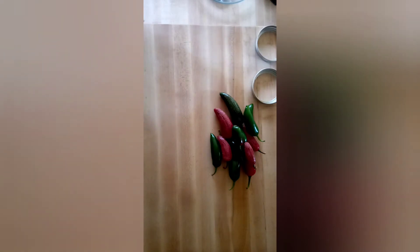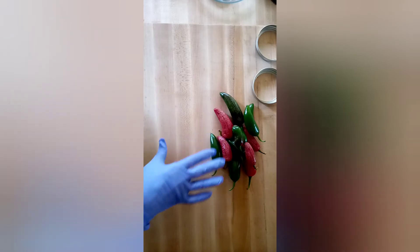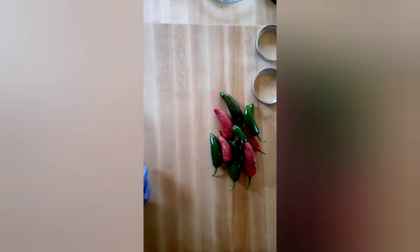Now that these have an air vent in them, I'm going to pack them into some pint jars. On the stove I have one cup of filtered water, one cup of five percent vinegar, and one tablespoon of pickling salt.